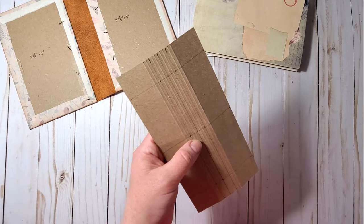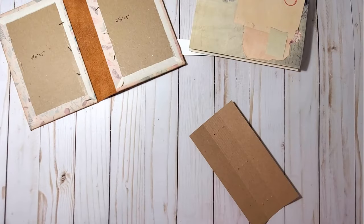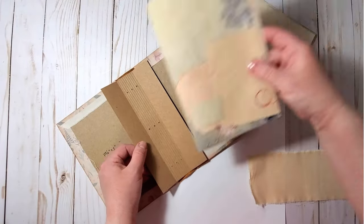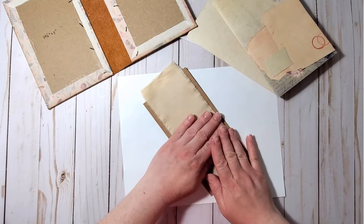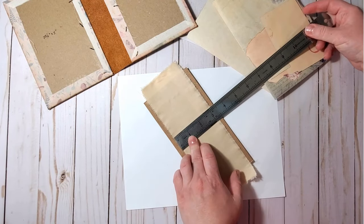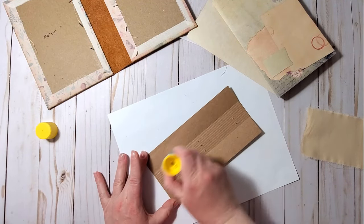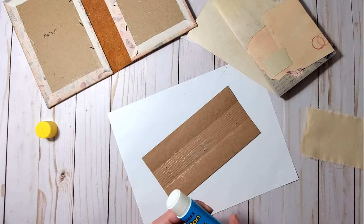I go ahead and poke the holes. Next, I take another piece of muslin — about nine inches by three inches wide — and glue it to the front of the spinal piece using a generous amount of glue stick applied to the center and sides.